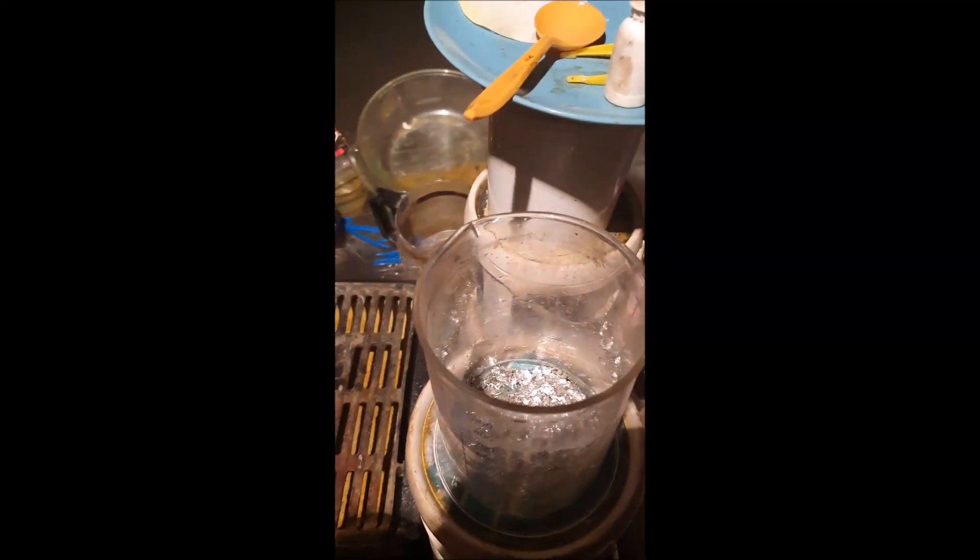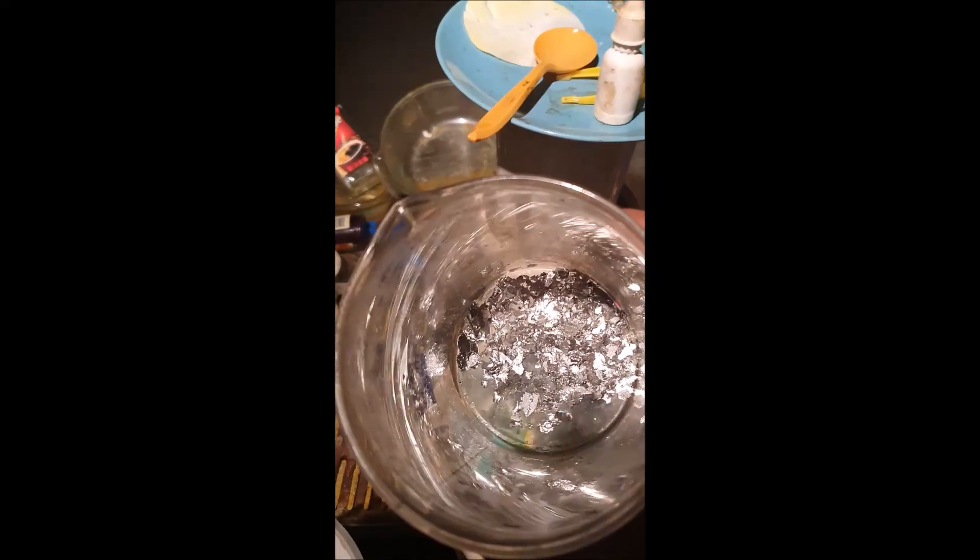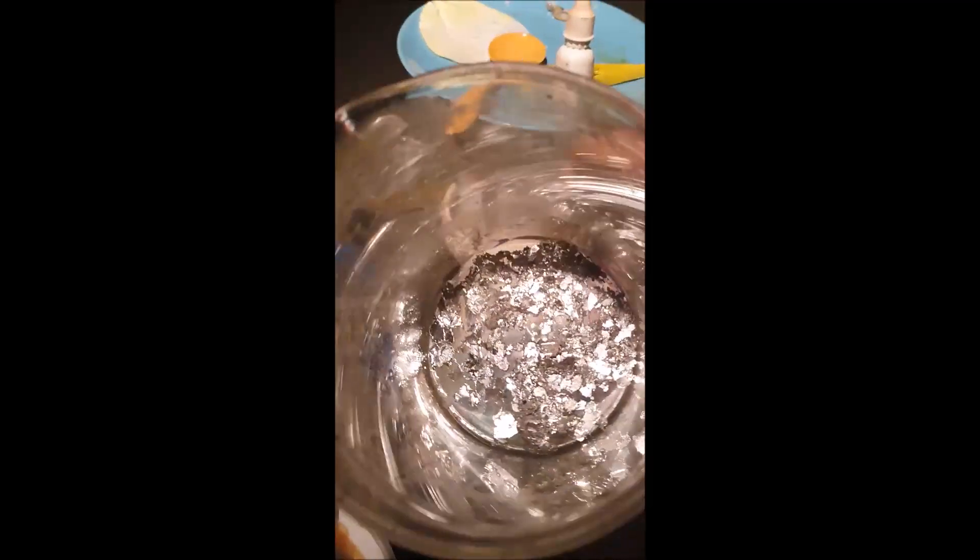G'day viewers, Prospector Pete here. This is just a quick video to show you how I make stannous chloride. This is only solder from when I heat up circuit boards to take everything off — I collect all the solder. There might be lead in there but it still works for stannous chloride.